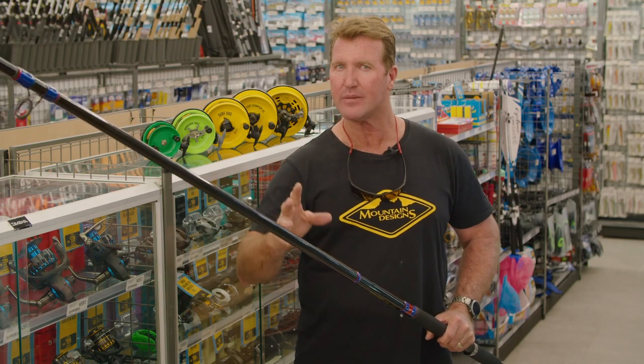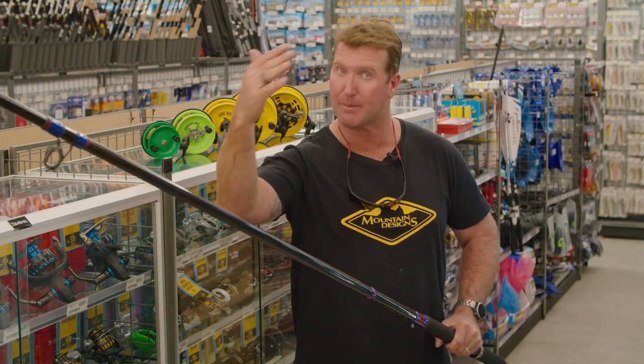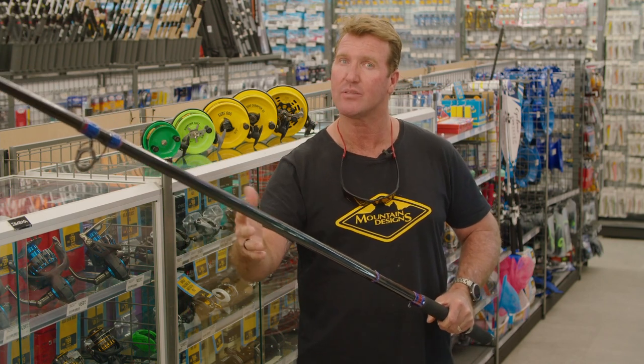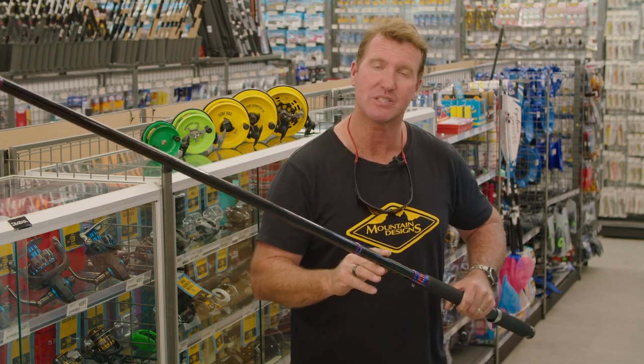If you're after a rod that's going to be heavy enough to take the weight of the bait out to that back bank, or maybe you want to feel the bites when fishing closer in, well this is the Albee Surf Champion 65.